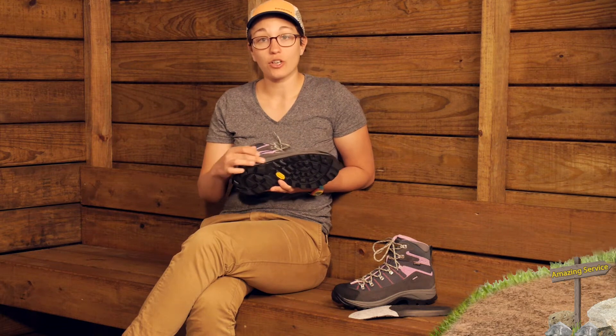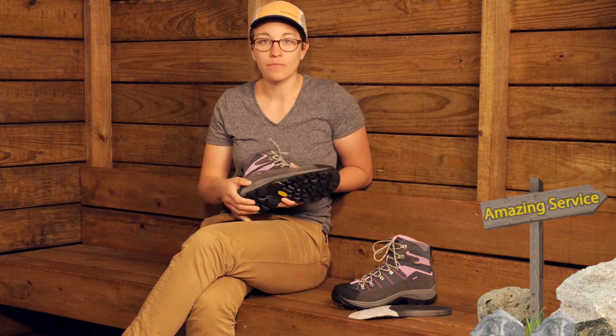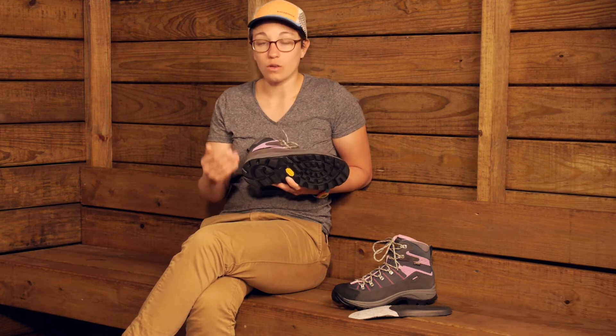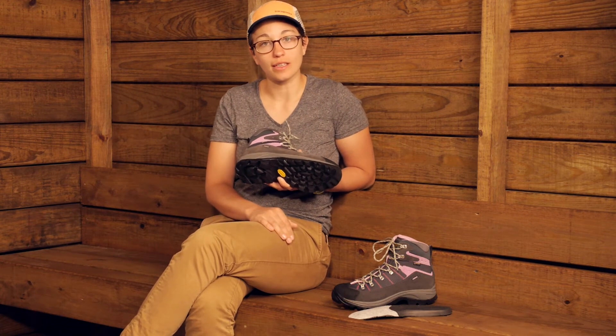They do have cushioning in the midsole — EVA foam cushioning — so that is really comfortable and keeps your foot comfortable while you are hiking. Together those two really offer the perfect amount of cushioning, support and stiffness for a boot like this.